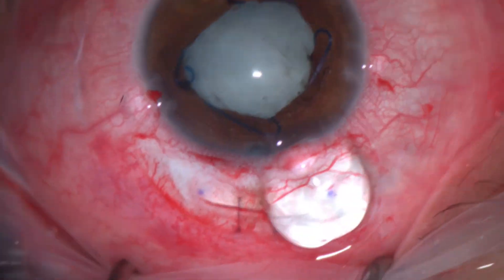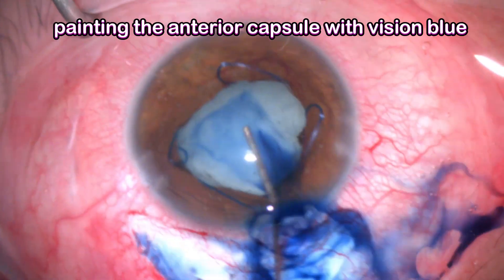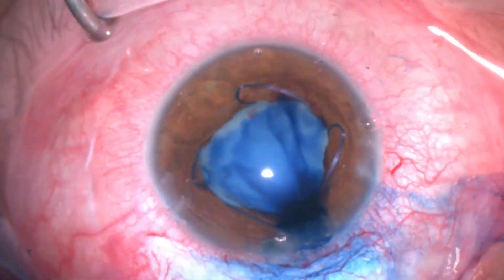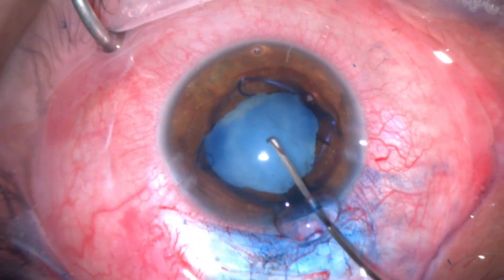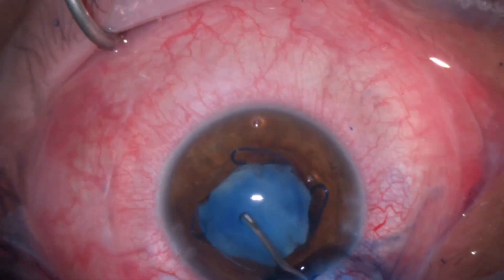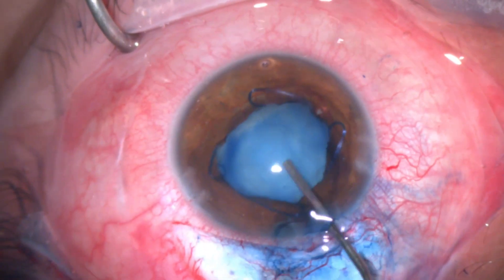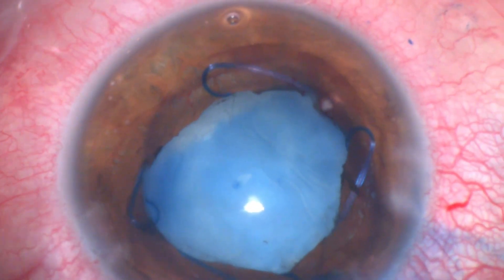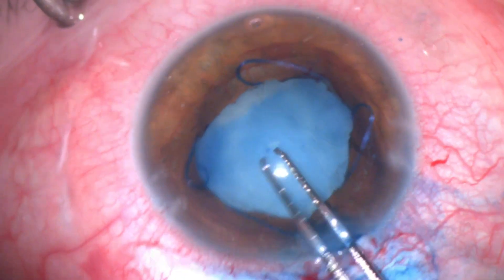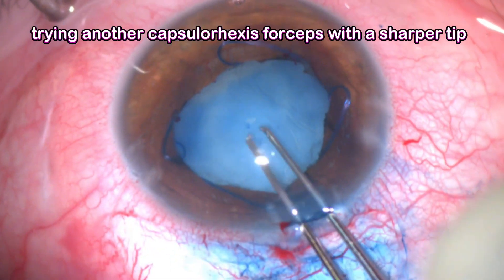After centering the Malyugin ring and injecting extra viscoelastic, I stained the anterior capsule with Vision Blue, then started the capsulorrhexis using a cystotome. When I tried to open the capsule I found there was severe zonular weakness. I managed to make a small snip in the anterior capsule.